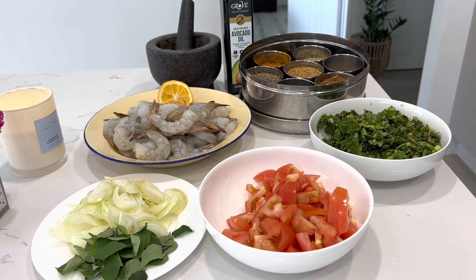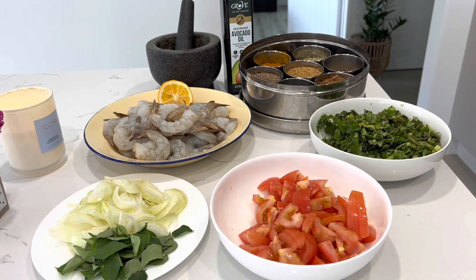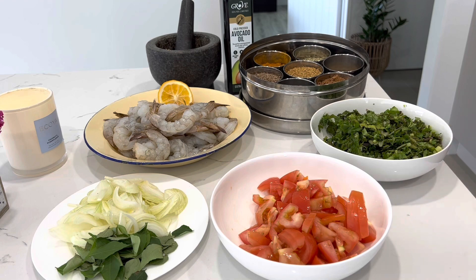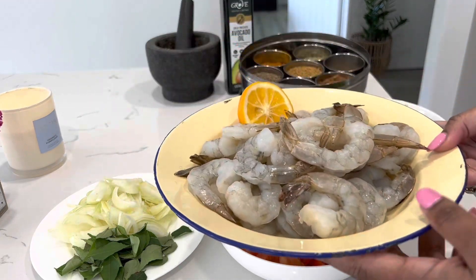In terms of ingredients, we've got some onion, some curry leaf — curry leaf is really important in this recipe because it gives a really nice taste. We've got some sliced tomatoes; if you don't have sliced tomatoes you can use canned tomatoes, maybe half a can. We've also got some coriander for seasoning.